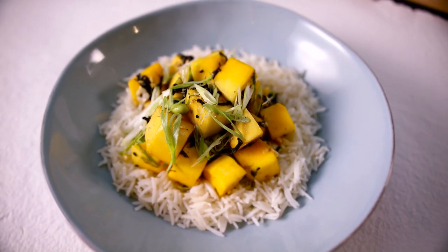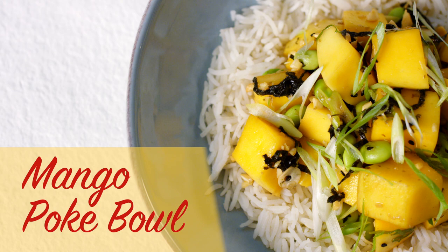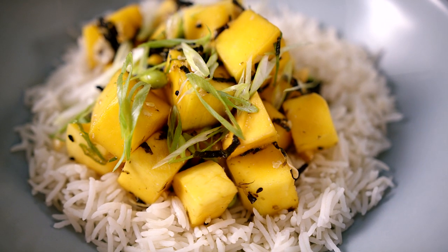Here's a refreshing twist on a traditional poke bowl. In this recipe, marinated mango replaces the tuna, creating a delicious plant-based meal.